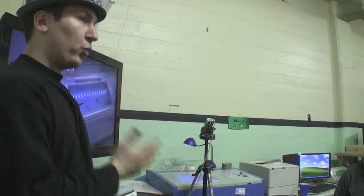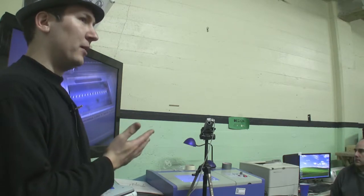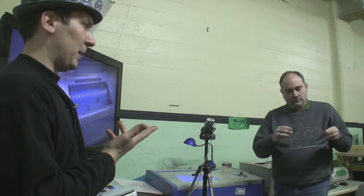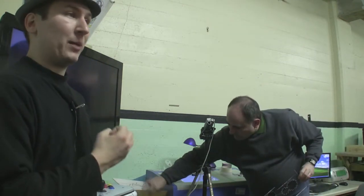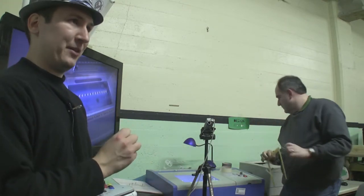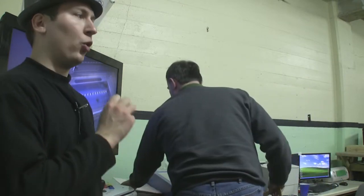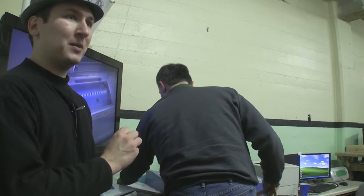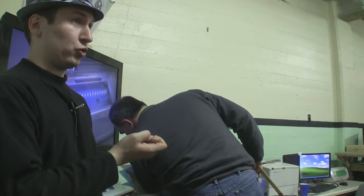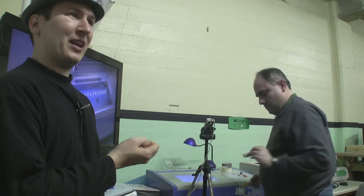It is 40 watts on a carbon dioxide laser. That means it's capable of cutting most common non-metal materials: acrylic, wood, various plastics. One thing that is really important — it is not intended for cutting PVC, like Sintra. You will ruin the laser cutter if you cut Sintra. If you cut PVC with it, the PVC off-gas is chlorine gas, and it damages the coatings on the optics and the lenses, making it not work anymore.